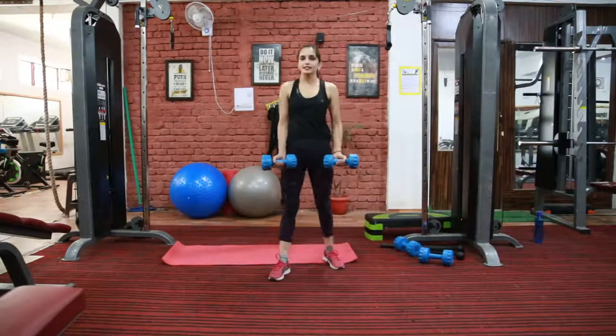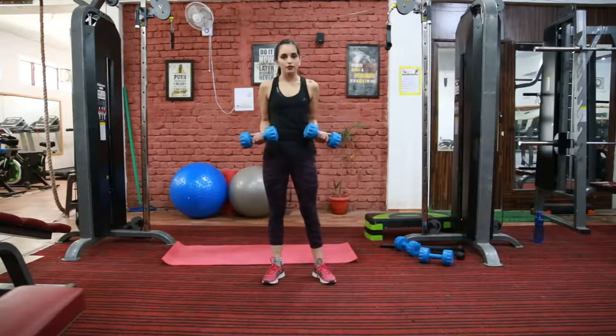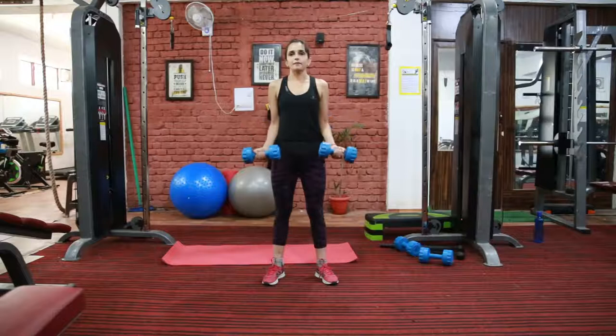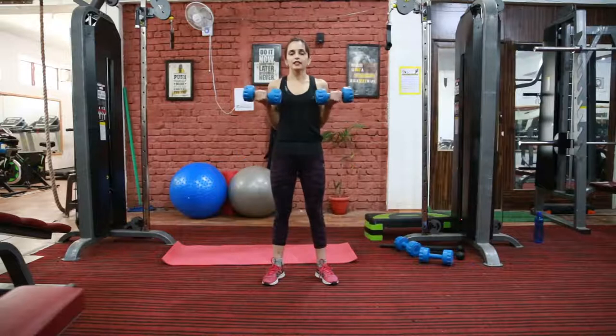So my first exercise is bicep curl. Stand with your feet shoulder width. Your elbow should be in line with your shoulder. Like this — now squeeze your bicep. Make sure that you are not moving your elbow.